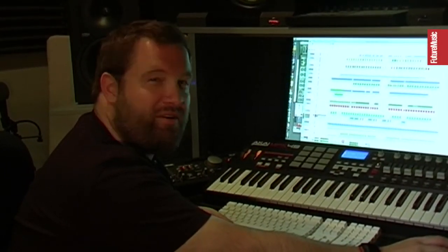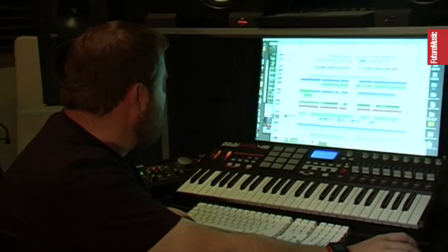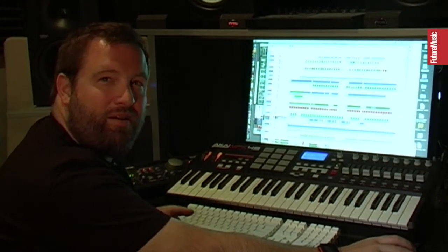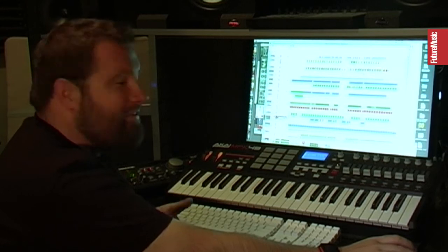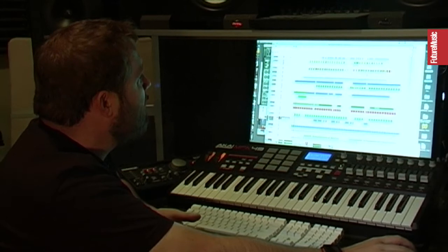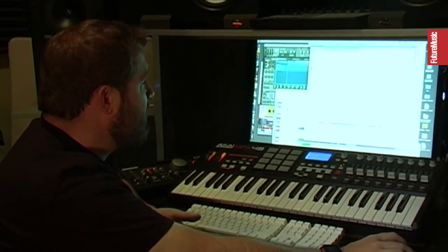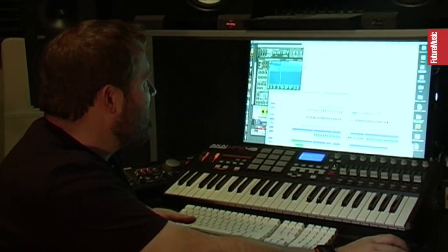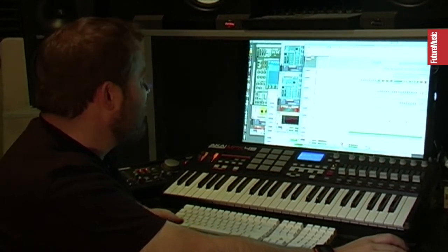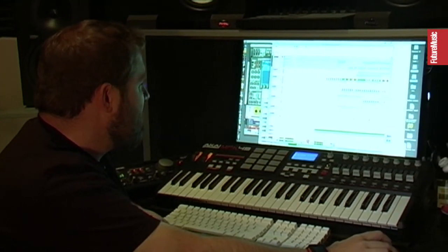A lot of people always ask me about this track, which is 'Who's Afraid of Detroit.' And once again, it's pretty simple, but the important part is getting all the elements before you start. This is also one of those tracks that kind of came out of something I was working on that wasn't quite as good. There was a track called 'Dirty Bird for President' that I never actually put out, where these ideas started popping in for this track.